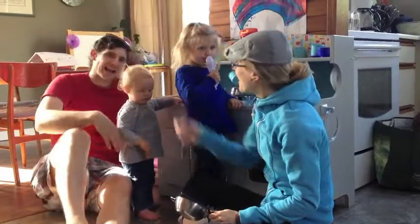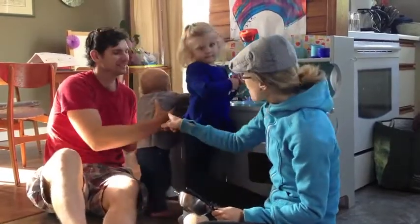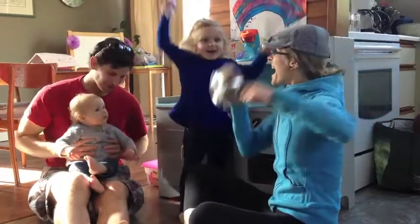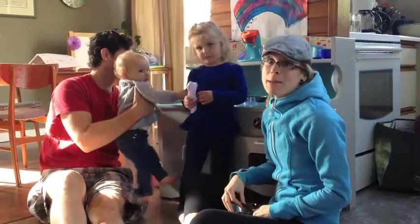I'm Auntie Missy. And I'm Uncle BJ. This is baby Georgia. And I'm Lucy. Hooray! And we're babysitting today.